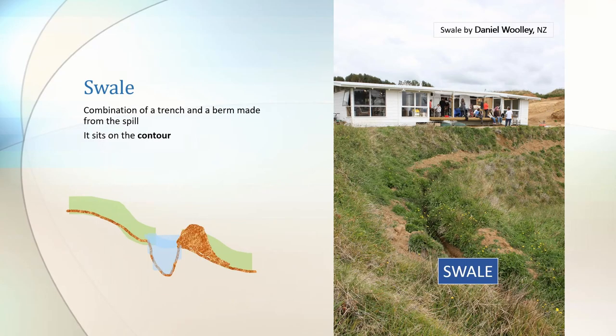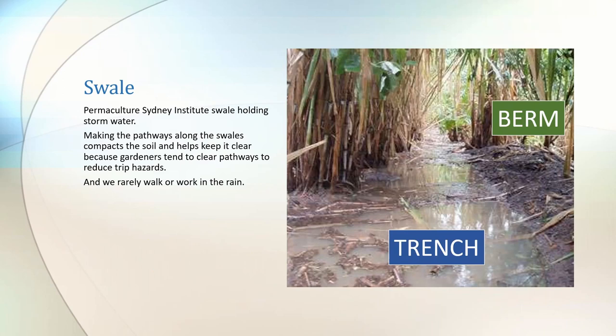So a swale is a combination of a trench and a berm, and it sits on the contour line. It doesn't go downhill and it doesn't go uphill. If you need help with understanding contours, you can find this by looking at our videos about mapping. Here's a swale made out of quite a wide trench, and the berm downhill is made just from the soil that was dug out to make the trench — and you can see here that it's also a pathway.